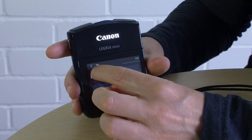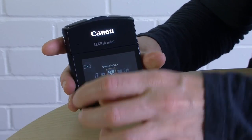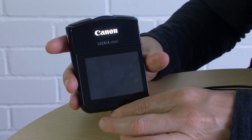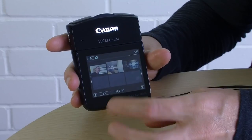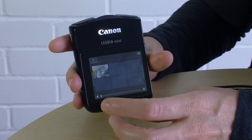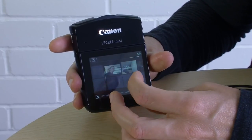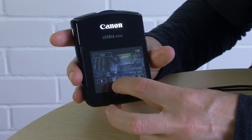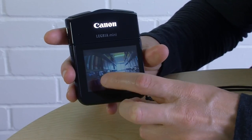If you want to view your photos, you have to go to the menu, scroll along to photo playback, press on it and you can view your photos. It's pretty much the same as movie playback. One little tip: when you tap in to view a photo, to get back to the thumbnails you have to press the little chequered button — that's the only way to get back.